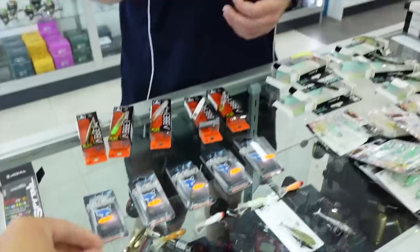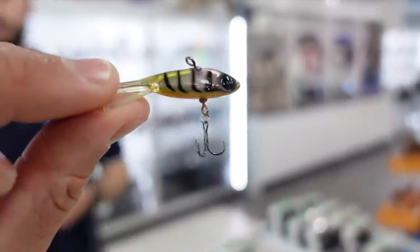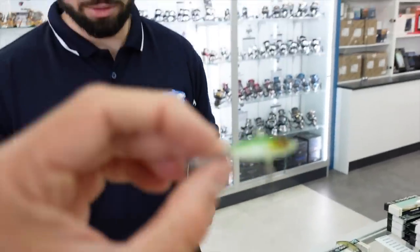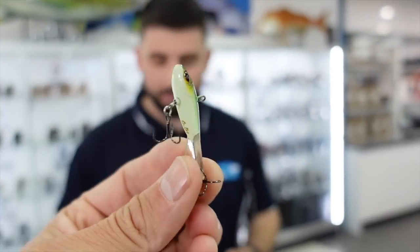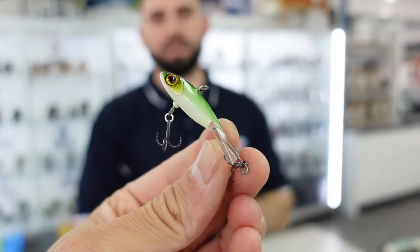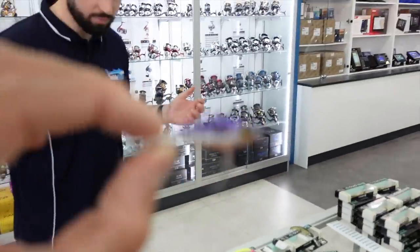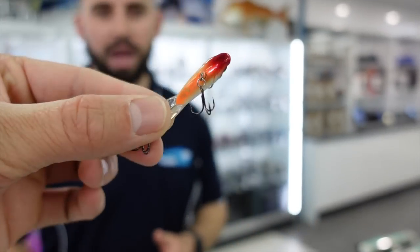It'll be really good fishing dams like Harvey and Waroona — anywhere with deeper water and schooled fish. Put it on top of their head, jig it up and down, it's going to get eaten. I think it's going to be really good on bream on structure in deeper water — going to get a lot of bites. It's going to be something unique that the fish just haven't seen before. There are some really nice colors — a bit of glow, red, prawn patterns, orange — something for everyone.